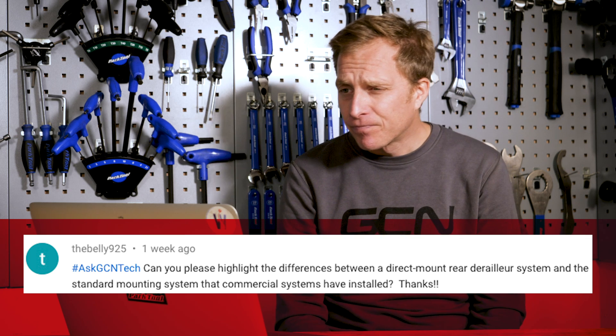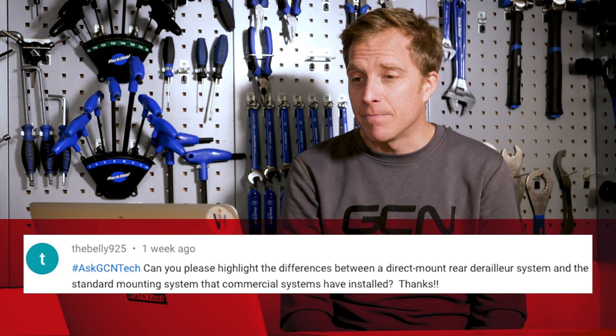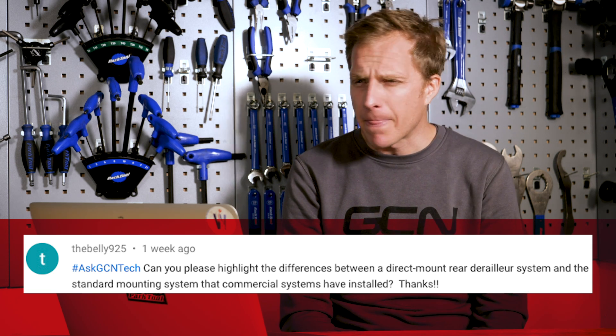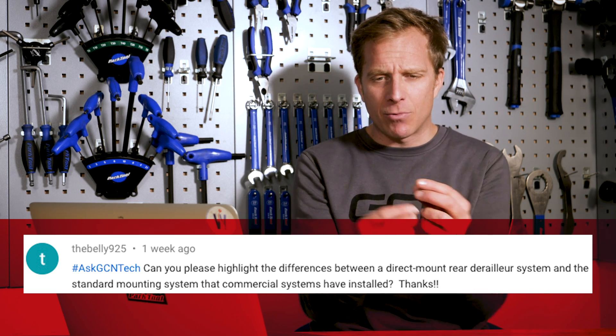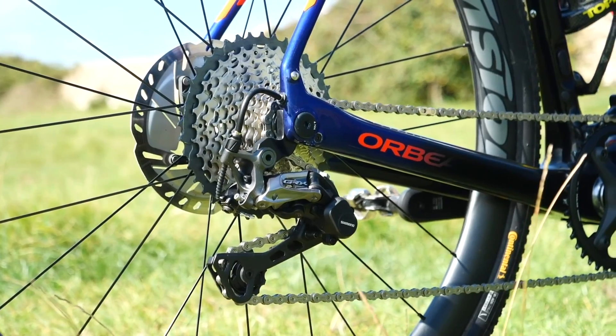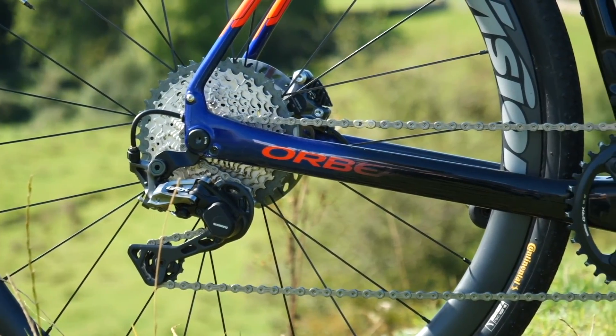The first one this week comes from TheBelly925. TheBelly asks: can I highlight the differences between a direct mount rear derailleur system and the standard mounting system that commercial systems have installed? So I reckon you mean a direct mount rear derailleur hanger. With those shadow style rear mechs you get on 105, Dura-Ace, and Ultegra, you've got a linkage piece that you can remove and just clamp the rear derailleur straight onto the mech hanger instead of screwing it into the thread.